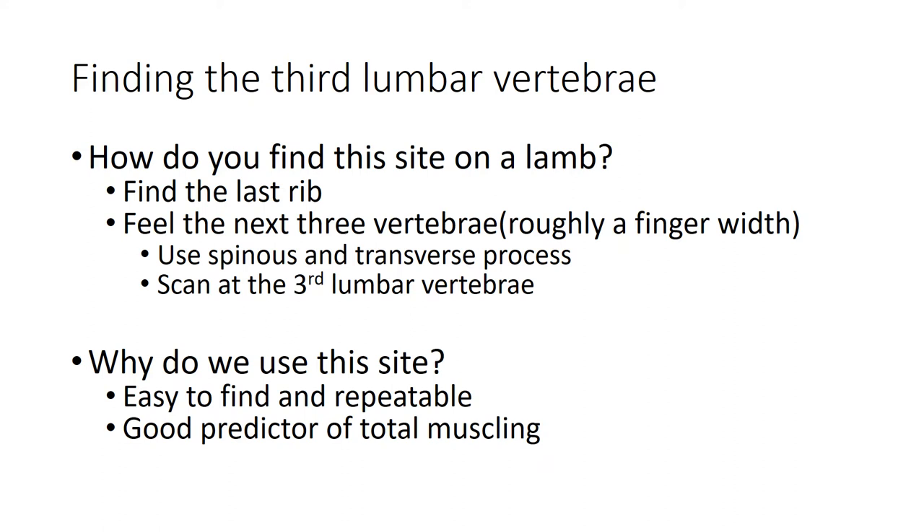To find the third lumbar vertebrae, feel down to get the last rib as you move down the backbone, then use your fingers to find the next three vertebrae, which are roughly a finger-width apart. Technicians will tend to stick three fingers behind the last rib, feeling for both spinous and transverse processes on the lumbar to find their scanning point. It's probably easier shown to you than explained via a PowerPoint. We use this point because it's easy to find, repeatable, and a good predictor of total muscling.